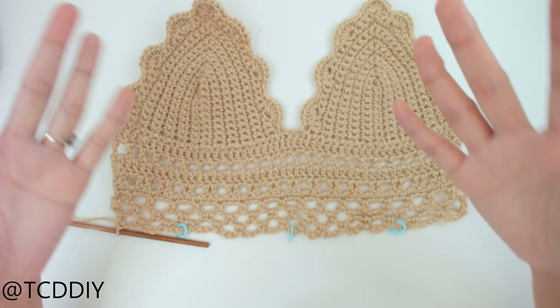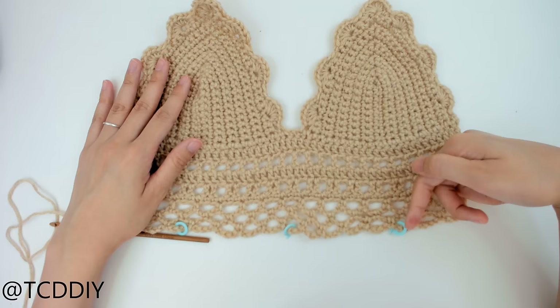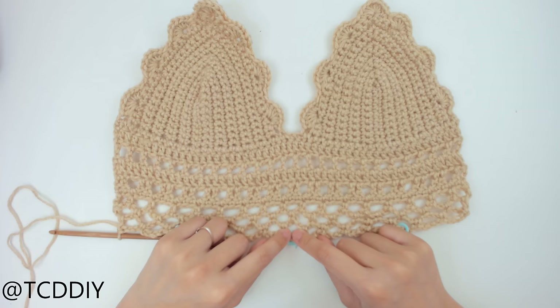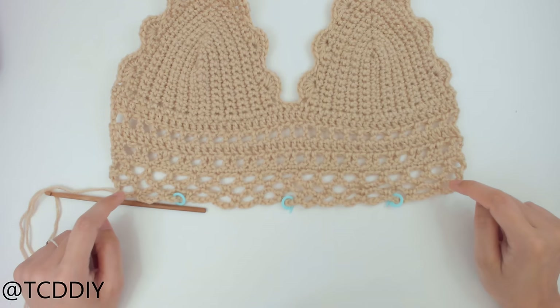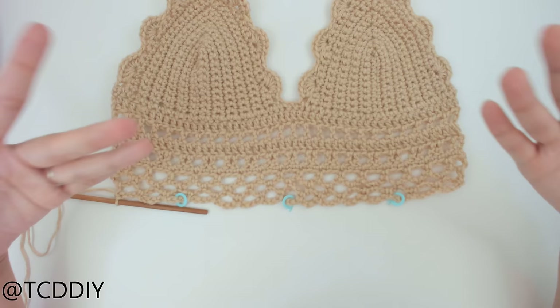I just finished my third row of loops. If you guys only have two that's completely fine — it all depends on your size, or you can keep going to make it longer. I've already put in my stitch markers: I found the middle loop and put a marker there, then found the middle loop between the center and each side. It's a little uneven — three loops on one side, four on the other — but it'll even out. Once you have those stitch markers in, we can start working on the fan design.